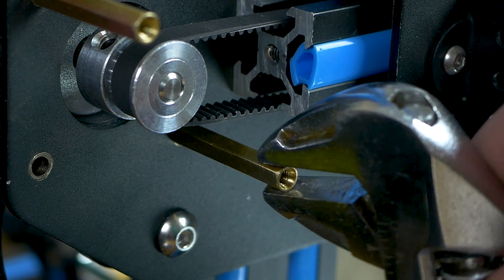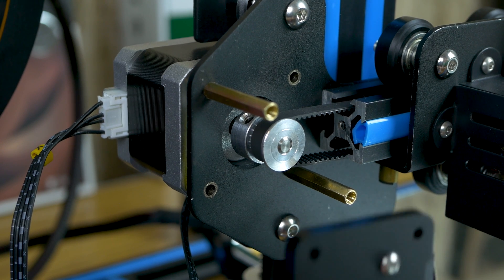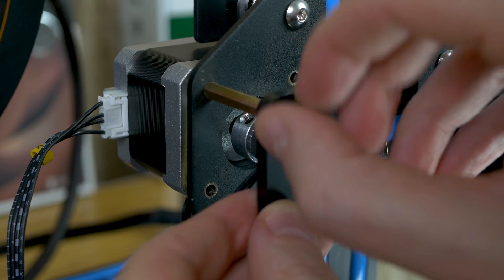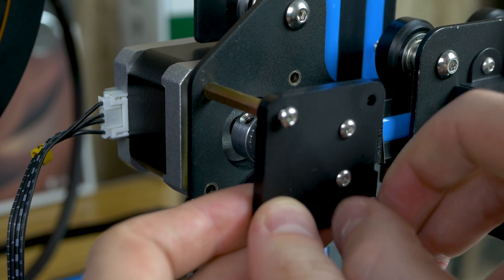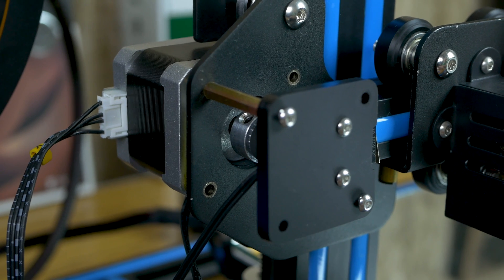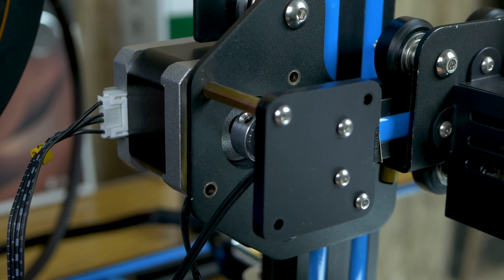Now we're ready to reattach the front plate. Take the original M3 screws and reattach it — put one in each hole, just hand-tight first. Make sure when putting this plate back on that your x end stop switch is on the right side facing the extruder. Then take the Allen wrench and tighten these down the rest of the way.